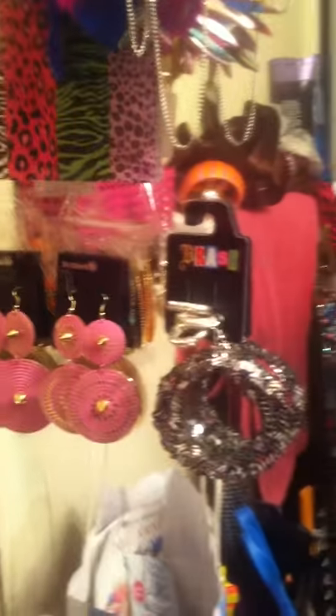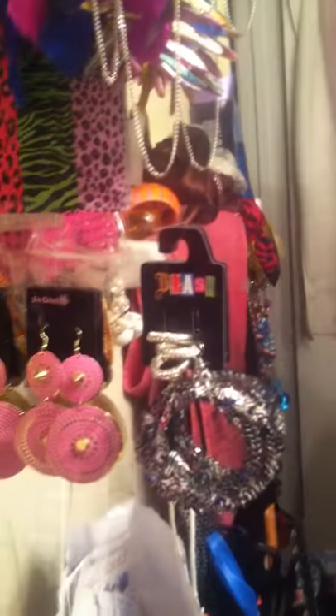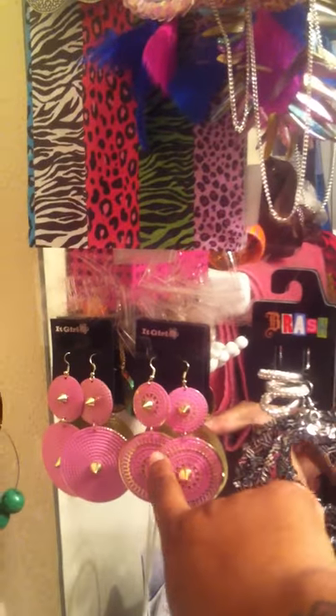Coming down here, these are another pair that I made. And I got these from ShopMissA.com.